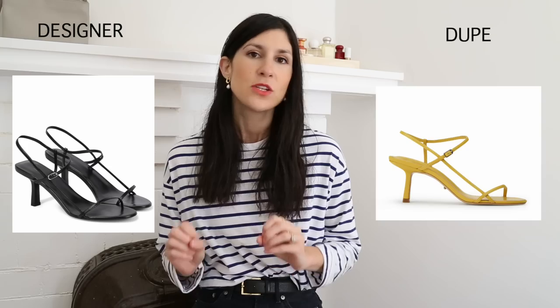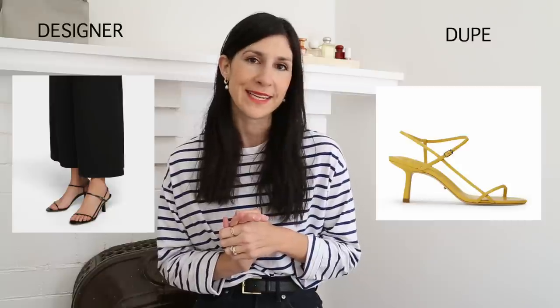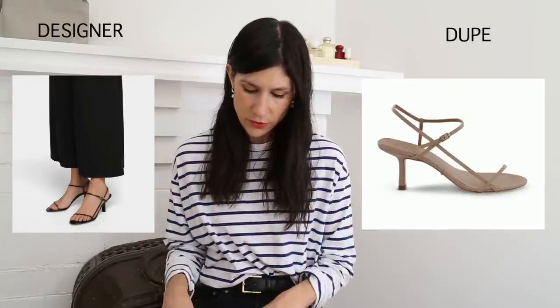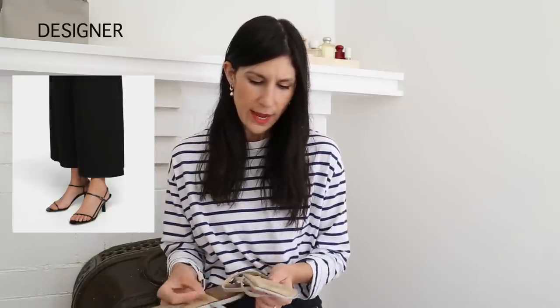I also wanted to share a dupe for The Row bare sandals — so dainty, delicate, refined, and really elegant; kind of the perfect going-out shoe with that barely-there vibe. Tony Bianco again has a bang-on match, and I love the colors — the yellow and green are so vibrant, a great little pop especially if you wear a lot of neutrals. Another alternative, a little more expensive, is from AD, one of my favorite shoe brands. I purchased them in January and they're really comfortable — a flat version with a very similar vibe and very good quality. AD shoes require zero break-in and are comfortable from the get-go.